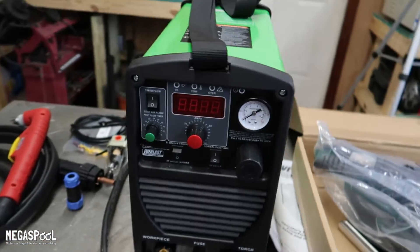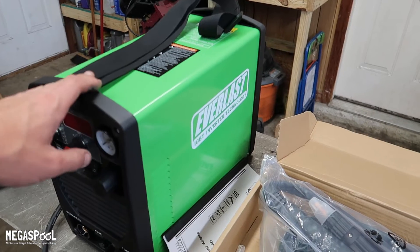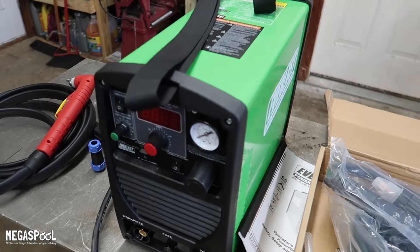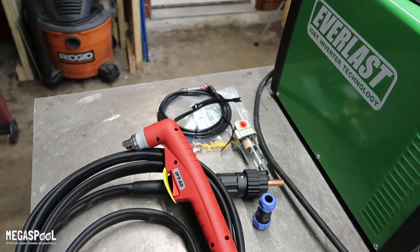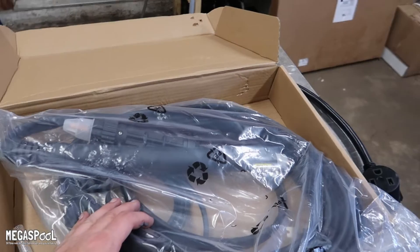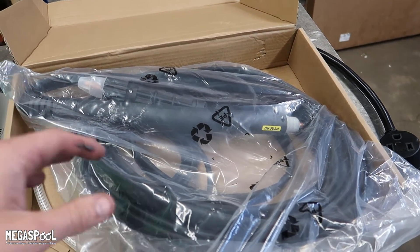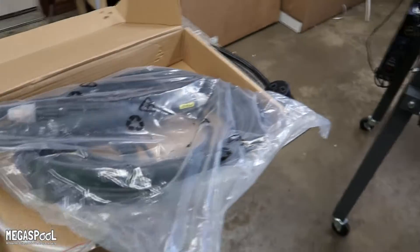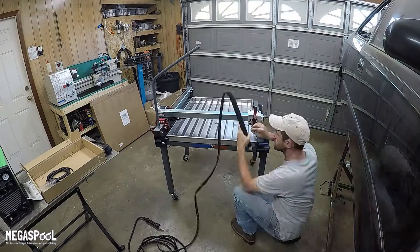But this is it right here — it is an Everlast Power Plasma 50S. I went with the 50 over the 30 because of aluminum. I doubt I'll ever need 50 amps for steel because I'm never going to be cutting anything that thick, but I think I will need it if I get into doing any thicker aluminum stuff. It came with a torch, which has really good reviews online too. And then I bought an optional CNC torch for it that I'm going to set up on the table that I won't ever have to take off — that way if I ever need to use the plasma cutter to cut something I can just unhook the torch and be good to go.